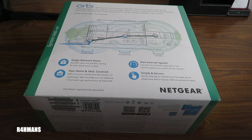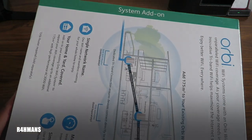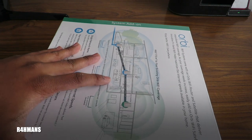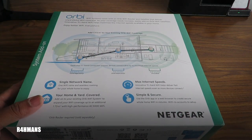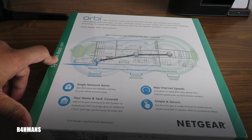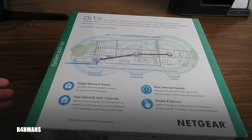Welcome back to the channel. Today I'm doing an unboxing of the Orbi satellite, which is a system add-on. If you've already got an Orbi system — a router and one or two satellites depending on the package — and you need more support in a room with weak signal, you can buy this add-on satellite to go with your existing Orbi system.